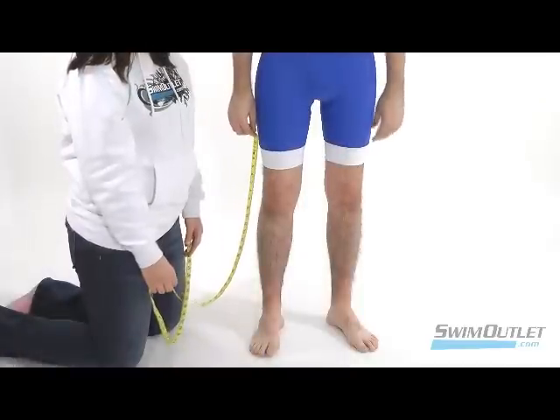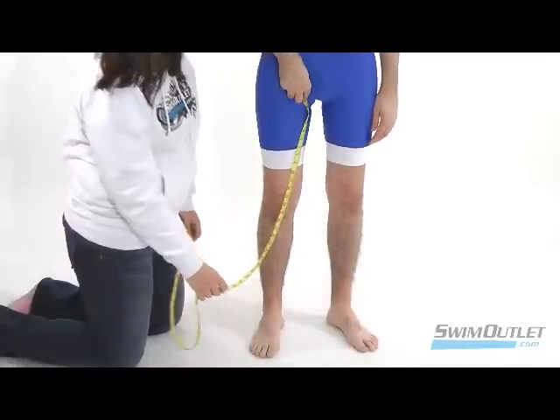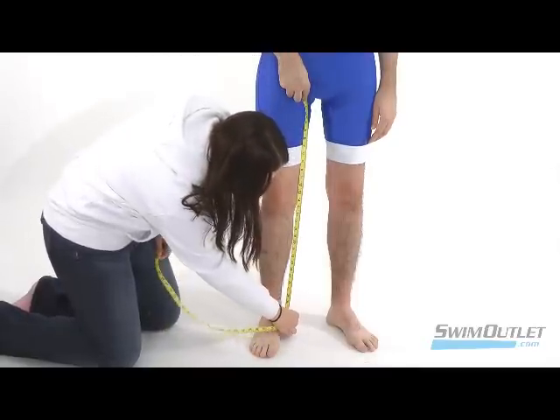To measure the inseam, while standing with your legs straight, hold one end of the measuring tape at your crotch. Then move it down to where your pants end.